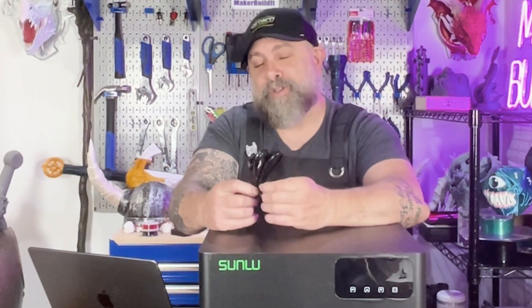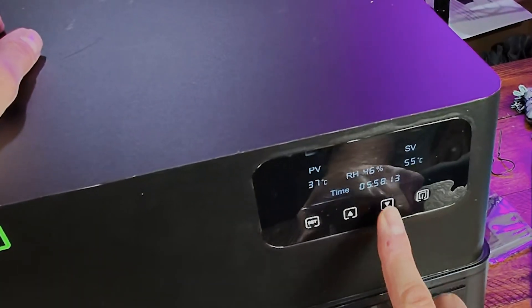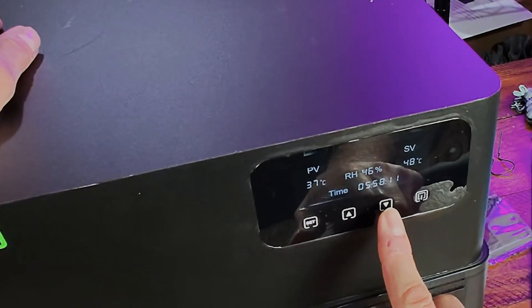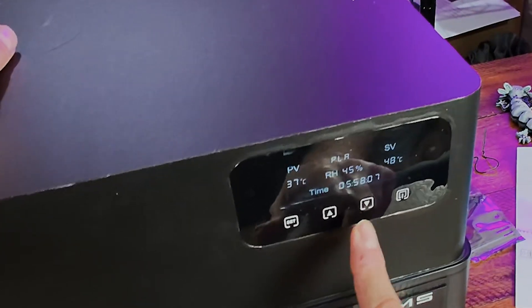Let's plug it in and check out some of the features. The onboard controllers let you set the type of material, temperature, and the amount of time you want your heater to run. It will automatically kick on and off at the set numbers — so no overheating, no filament cooking, just stable dry spools.